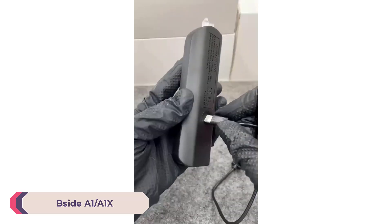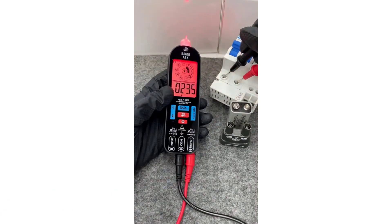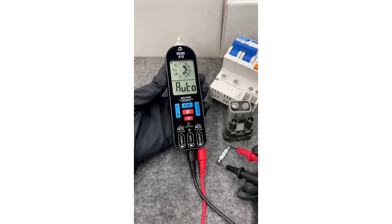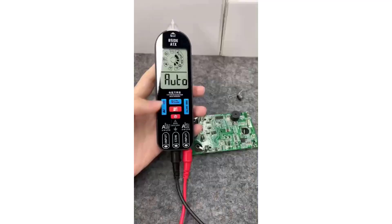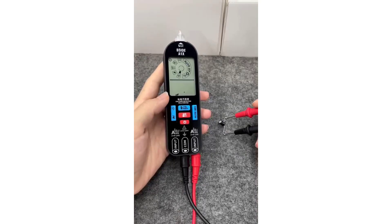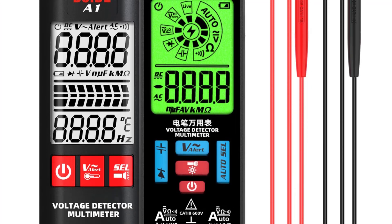Number 2: Bsight A1A1X Digital Voltage Tester. The Bsight A1A1X is a compact and versatile tool designed for electrical testing tasks. It features a clear LCD screen that displays measurements accurately, making it easy to read even in varying lighting conditions. The tester is powered by a rechargeable 3.7V 400mAh lithium battery, which can be conveniently charged via USB, ensuring continuous operation without frequent battery replacements.